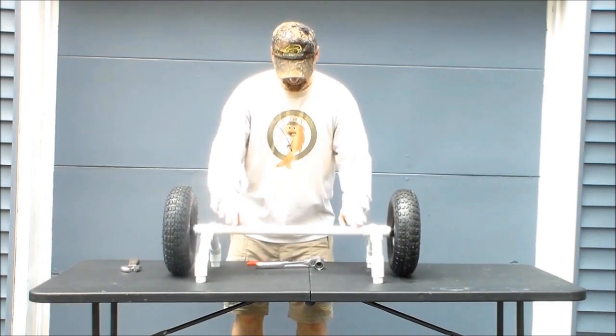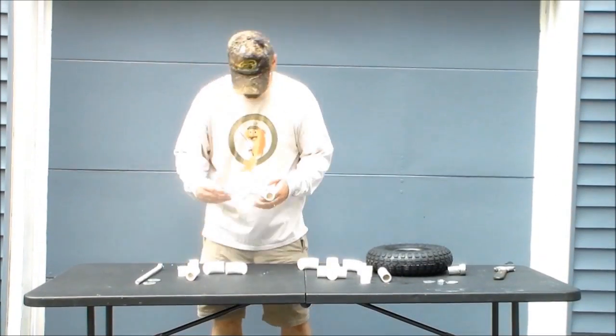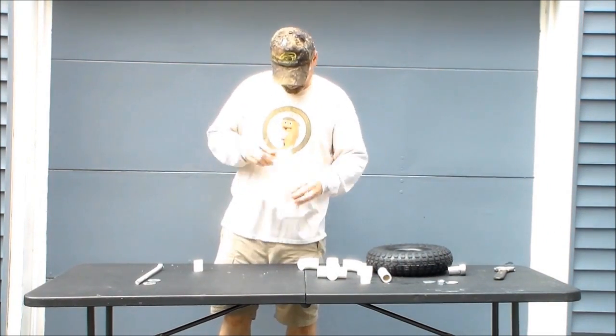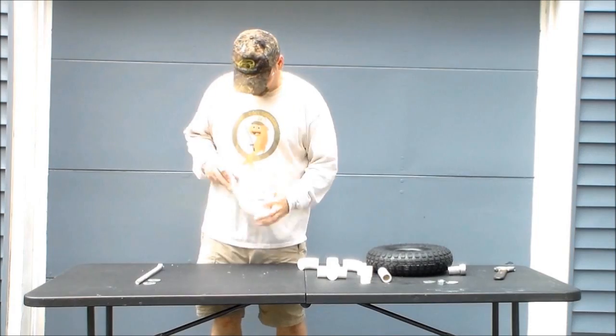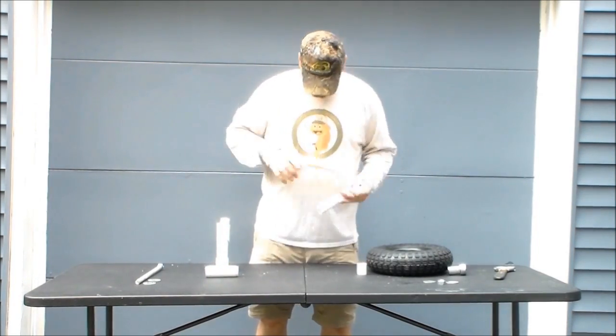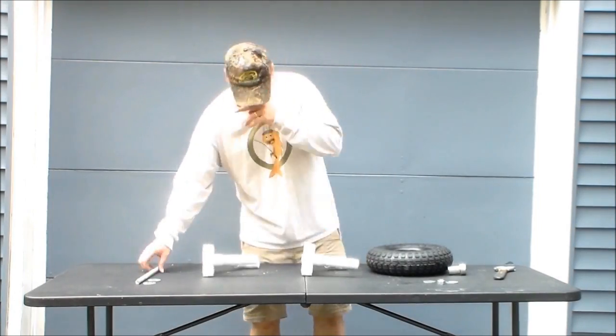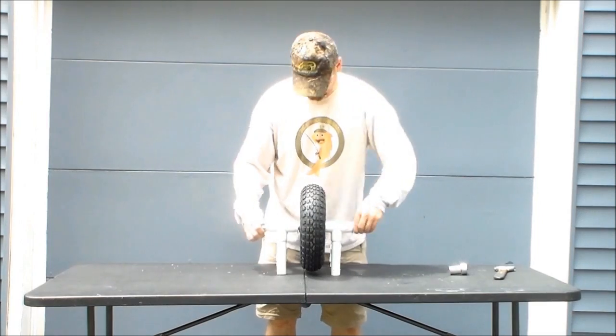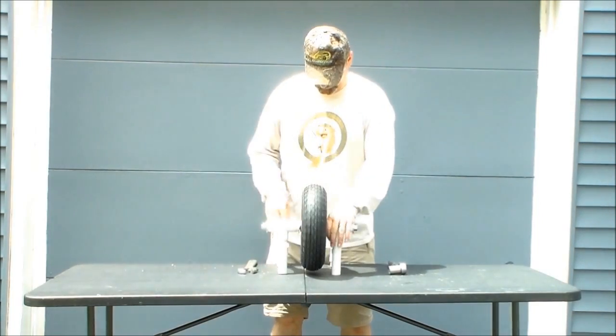Now to build the front wheel assembly. Once again, I made the right and left support brackets to support the front wheel. I drilled oversized holes into the 1-inch PVC plugs to support the axle, then used 5/8 threaded rod for the axle, and secured the wheel to it with washers and lock nuts.